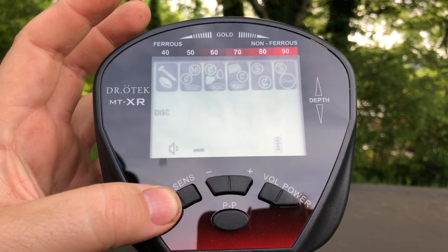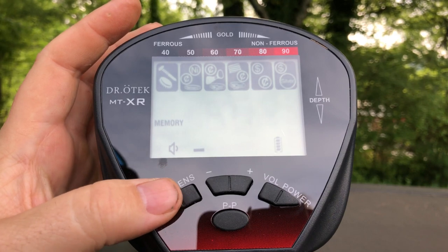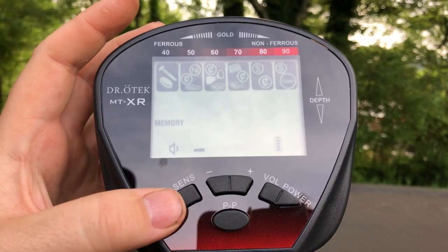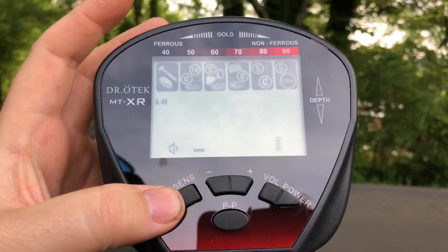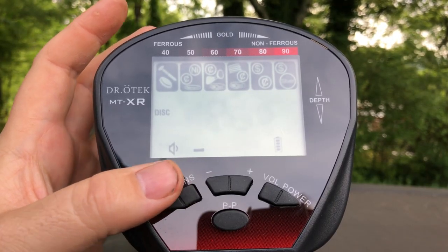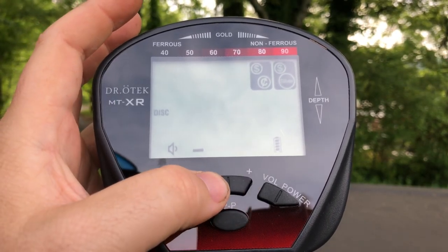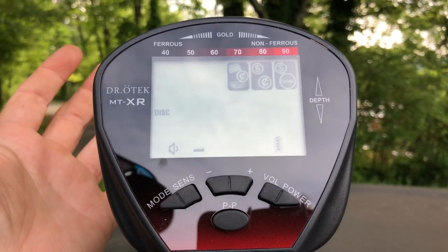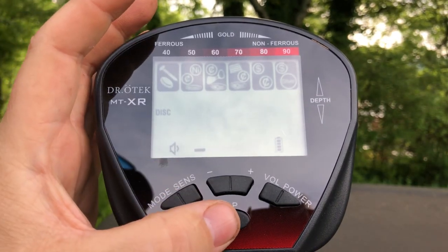Next to that is your mode button. First up is memory mode, which works sort of like learn-accept on some other machines — you wave a target in front of the coil and it'll only accept targets within that range. Next up is jewelry mode, which basically just eliminates iron, then all-metal mode, and finally back to discrimination. Once you're in discrimination mode, you can use the plus and minus keys to eliminate or accept certain target ranges. For example, if you were only looking for coins you might want to accept everything from 70 on up.